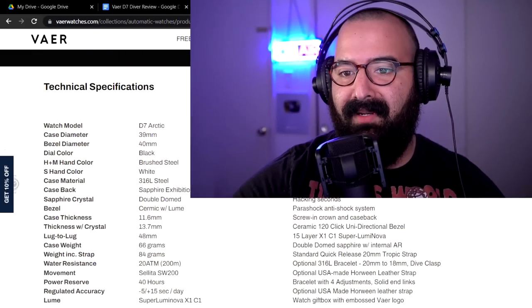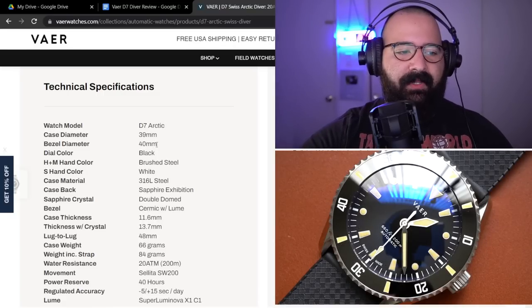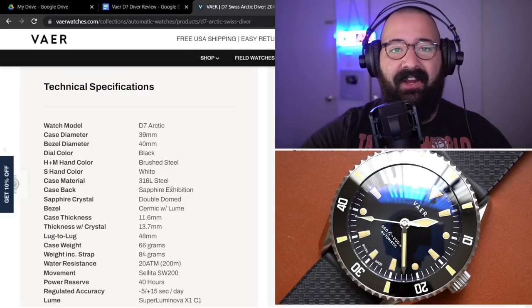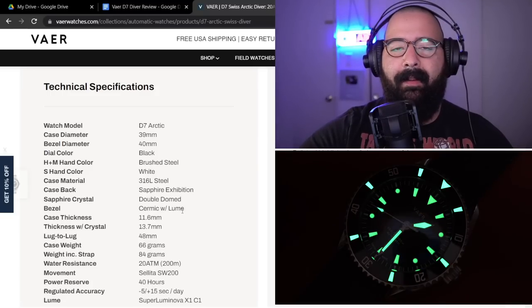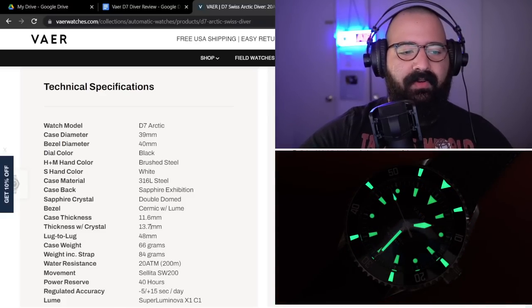Now we've gone over the price, let's take a look at what you get for that price. I have the spec sheet right here in front of me — one of the benefits of doing this from the streaming setup. D7 Arctic: 39-millimeter case diameter, 40-millimeter bezel diameter. We're going to talk about that bezel in a second. 316L stainless steel. It has a sapphire exhibition case back, so the display case back crystal is sapphire. Double-domed sapphire crystal, ceramic with a lume bezel insert. The lug-to-lug is 48 millimeters. With the crystal, it's 13.7 millimeters thick.